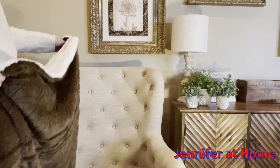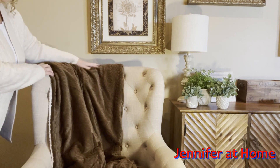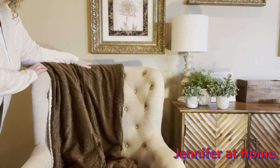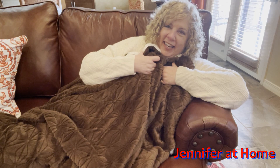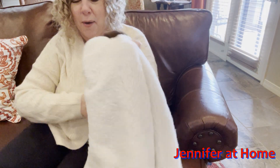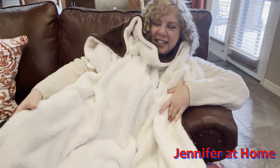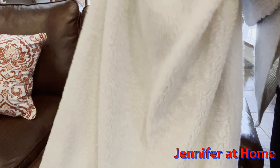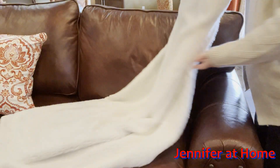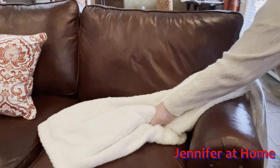Let me show you how beautiful this looks in my house. Not only is it a very nice super soft big snuggly cuddly blanket, but it's also a beautiful accent piece. A lot of blankets have only one nice side, but this blanket has two nice sides — both sides are very nice and extra special. Here's what the super soft faux shearling looks like, and it looks absolutely stunning on my leather sofa.